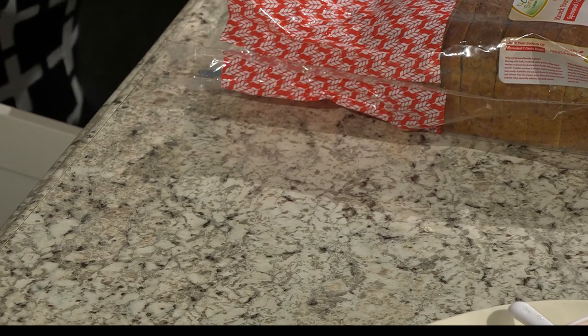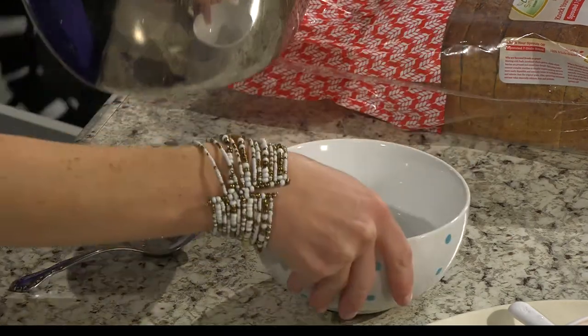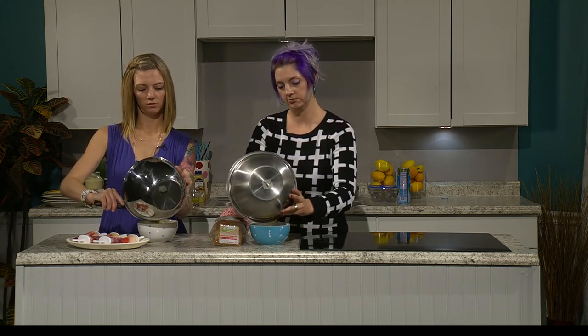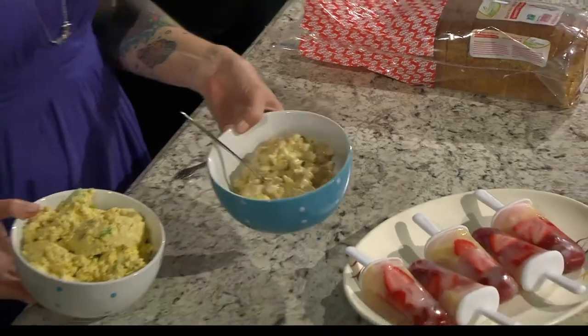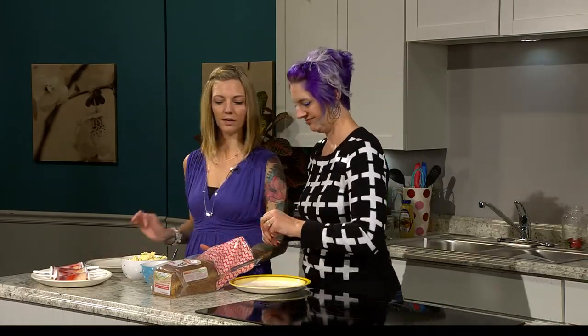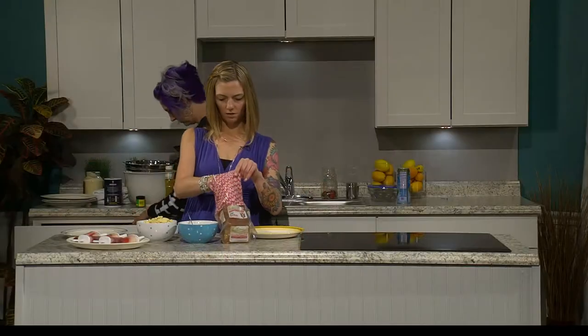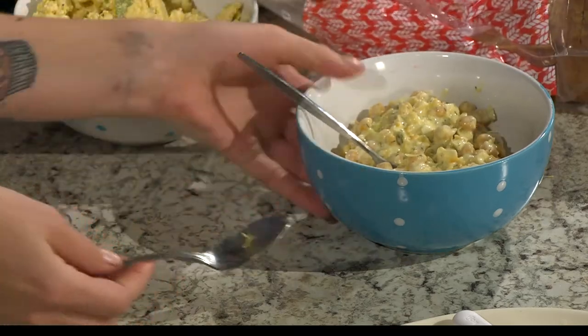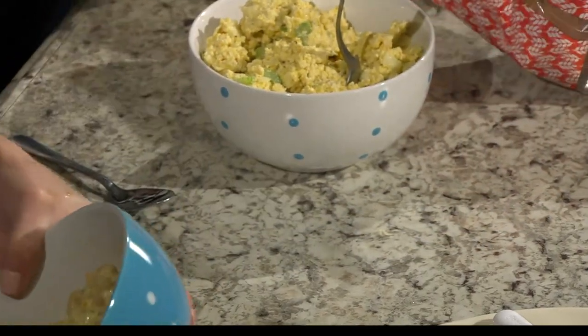Here's our egg salad and our creamy tuna salad. That smells so good. Would you like some sprouted seven-grain bread? I like to eat things that are healthy. Here's a little tuna salad — it already tastes good, and that is like tuna. You could put some olives and more pickles on top, or some lettuce, but I'm just going to eat it plain.